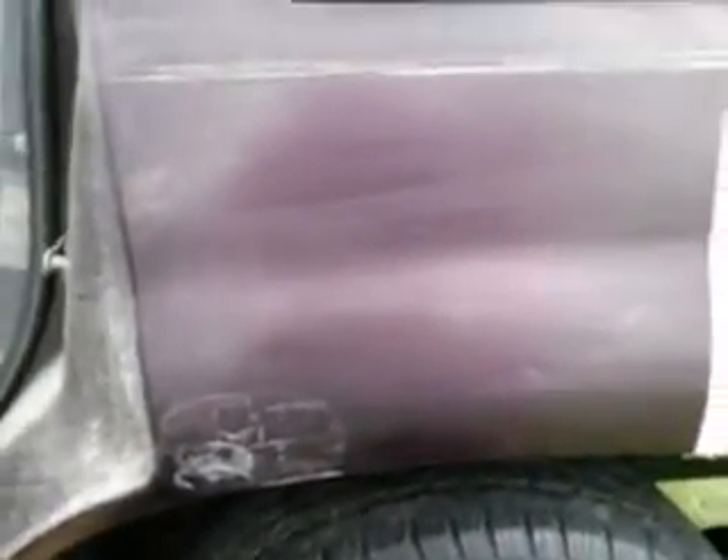Don't let them sit that long, guys. Let's try it already. We're gonna buff the McGuire's back off — the Ultimate Paste is on this side, and the Mothers is on this side, across the tape line. Here we go.